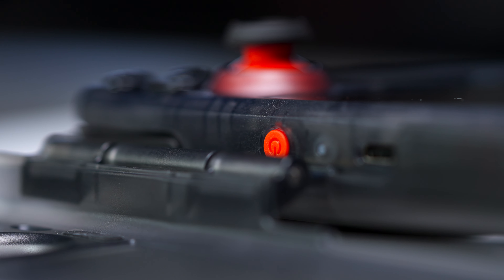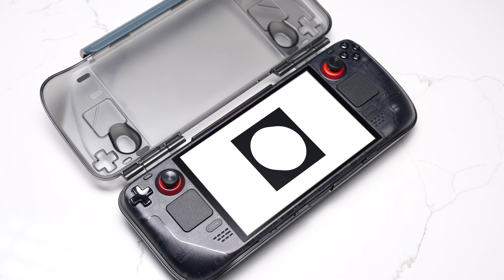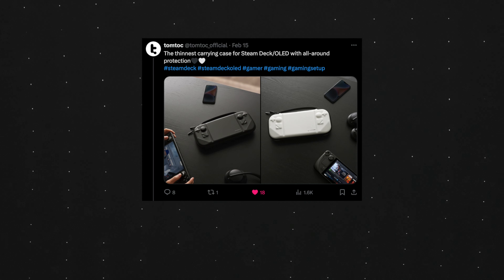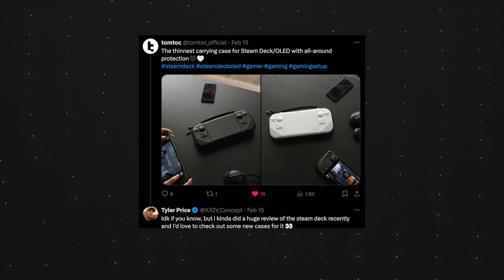If you've been keeping up with the channel recently, you'll know I ended up going back to using a Steam Deck as my daily handheld, because the OLED model proved that despite it not being the fastest handheld, it's practically the only handheld that doesn't run Windows, which is a big gripe of mine. I've recently been using my OLED Steam Deck almost exclusively for gaming.